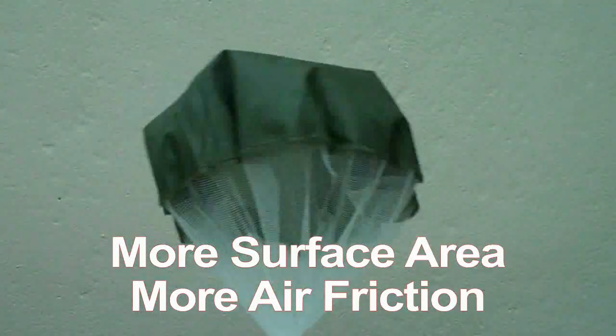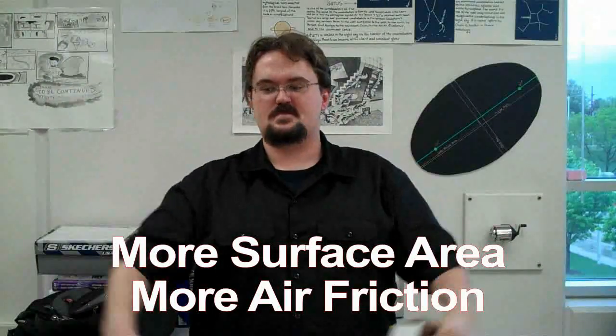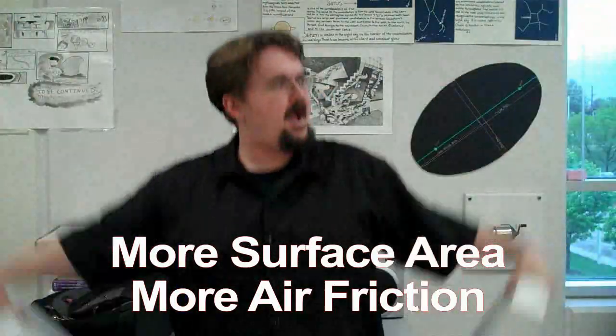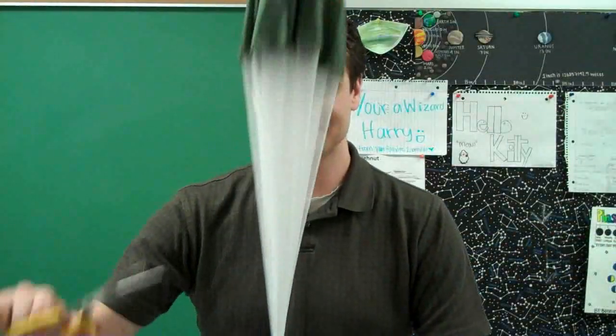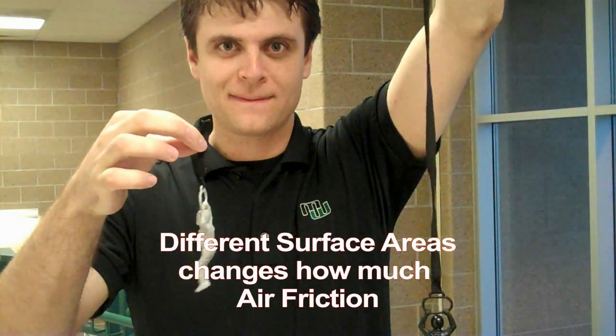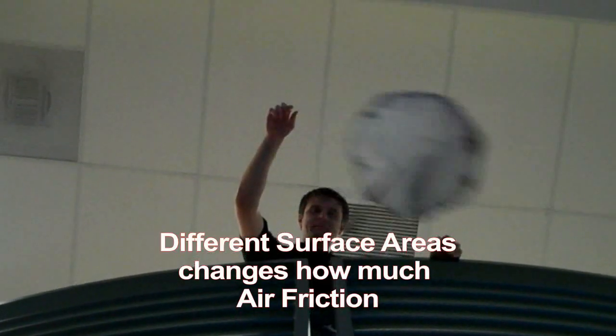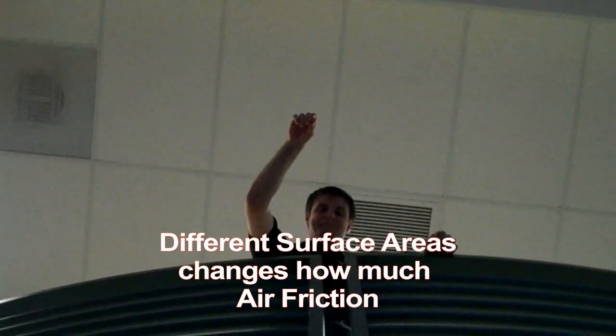A parachute does the same thing, only it increases the surface area — just like if you were to wave around a much larger object than your hands. If the extra surface area of the parachute is removed, the air friction will slow down the skydiving toy much less, and the toy without the parachute will fall much faster.